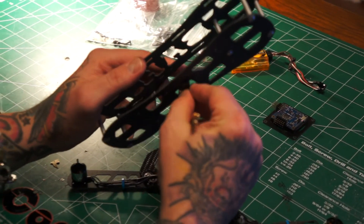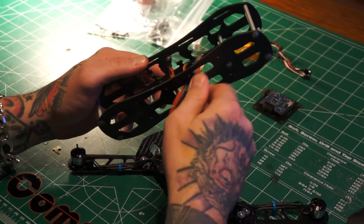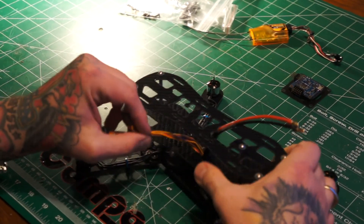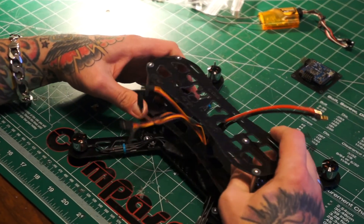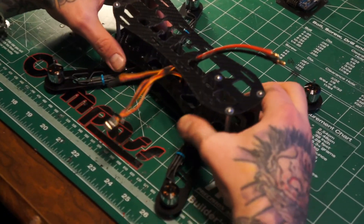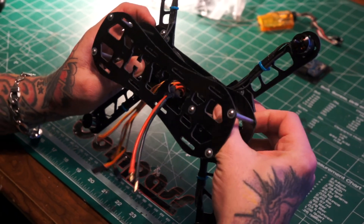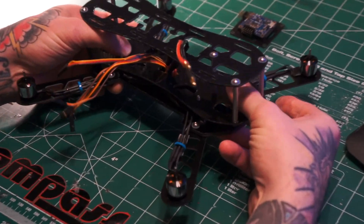We're gonna run them up to an EC3 like this, so I've got this all set so everything's gonna be able to fit through here real nice. I'll have my LiPo up on the top deck — let's just place this on here so you guys can see. This is always fun lining these up, and there we go, so I have plenty of room.